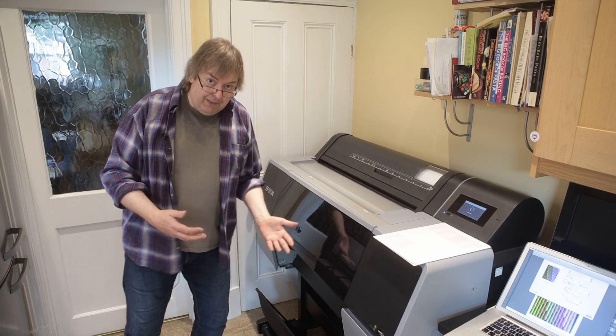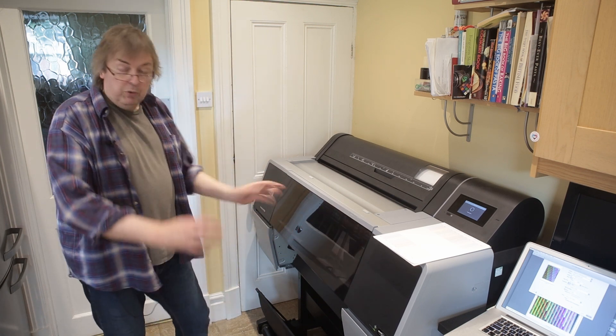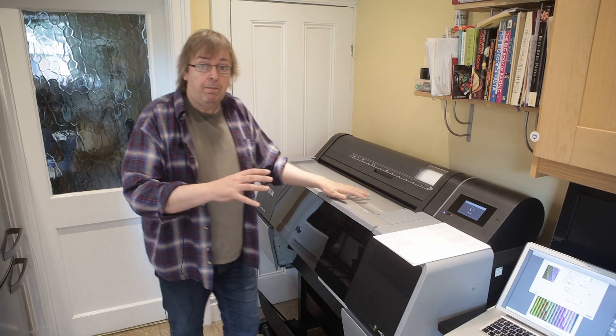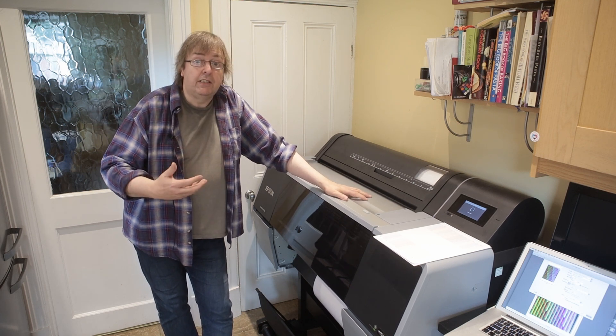This doesn't look any better than the previous ones I've used in the past, and it doesn't look any worse, but we'll see when I start making some actual big prints. We've got paper loaded — you can hear the fans. These printers are noisy in comparison to desktop printers.